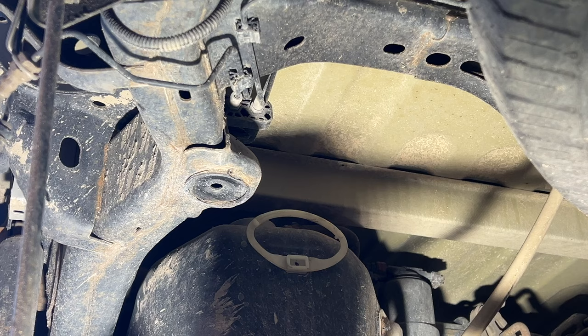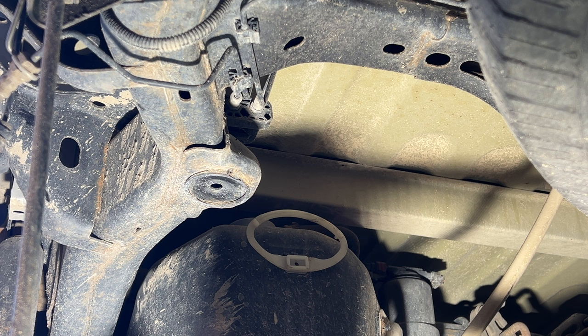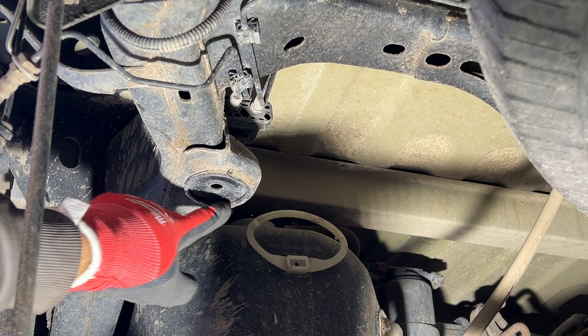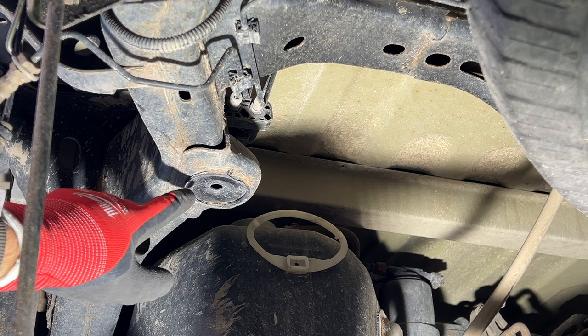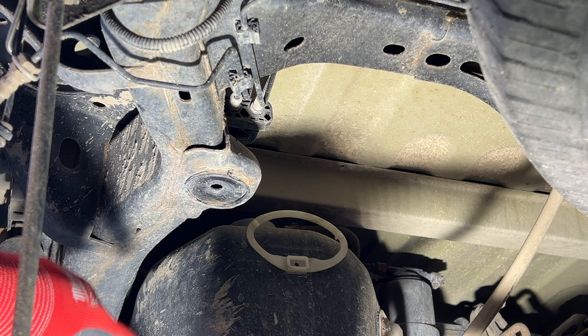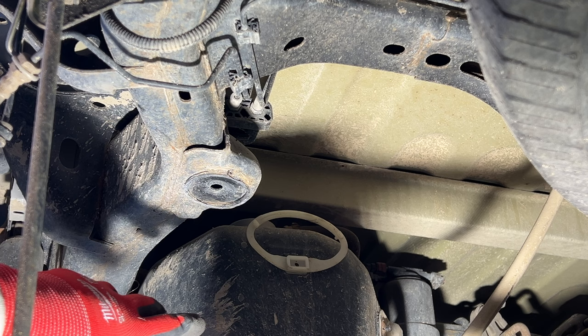We still have pieces of the bump stop bracket remaining — you can see it's welded here and on the other side. Take a grinder with a cutoff wheel to cut these welds, then use a grinding wheel to get it all smooth. Use caution especially on the driver's side — the fuel tank is right there so watch where your sparks are flying. Once ground down smooth, spray a light coat of paint on it so it doesn't rust.